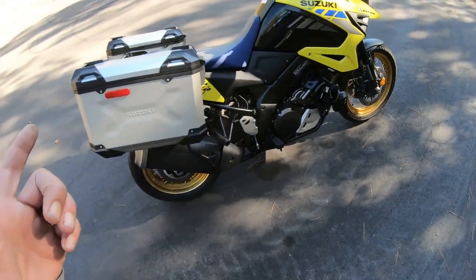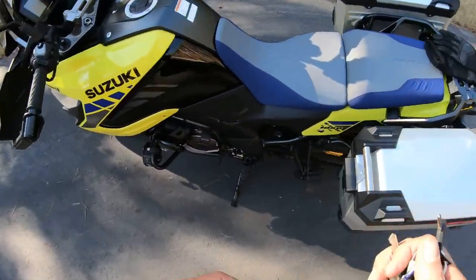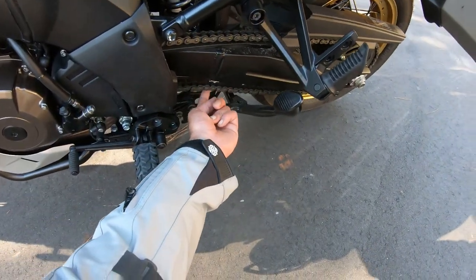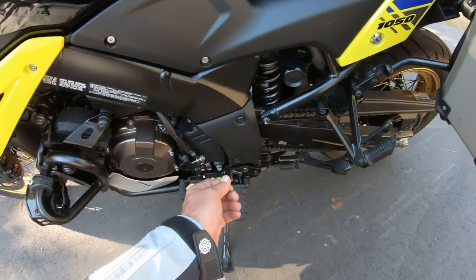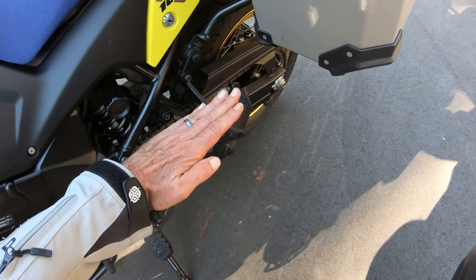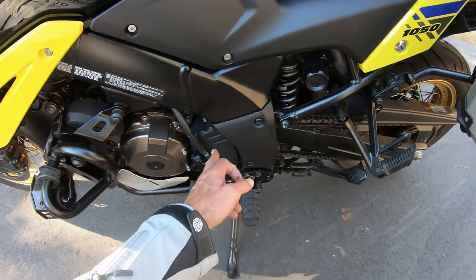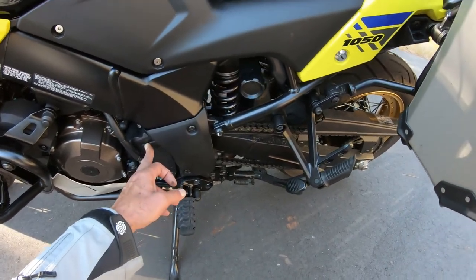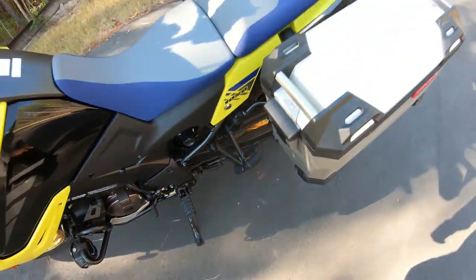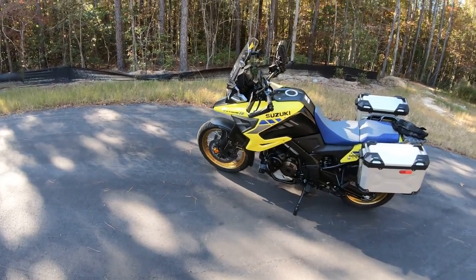One important thing I need to mention: when you adjust the chain — this was told to me by Alan at the Honda dealership — a lot of people over-adjust it. The way the swing arm works, when weight is put on it and it goes up, it puts a lot of pressure on the countershaft bearing. If you over-tighten it, it's going to really screw up that bearing. That's a common problem — people over-tightening the chains.